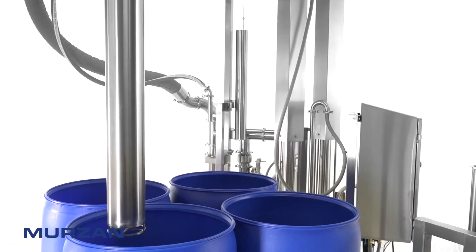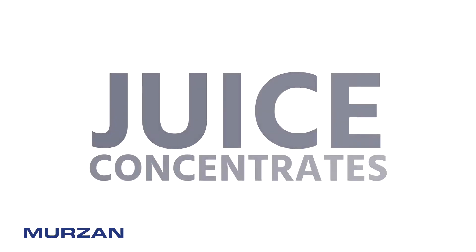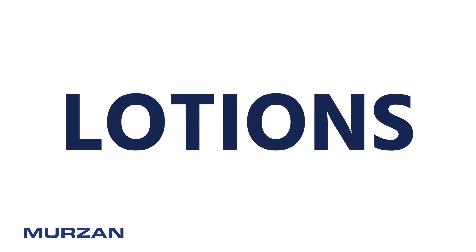The Mirzon AB70 Series Unloader ergonomically unloads your thick and viscous juice concentrates, beverage bases, tomato paste, creams, lotions, and more.